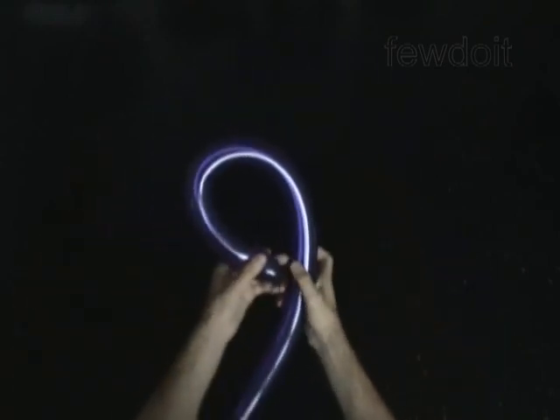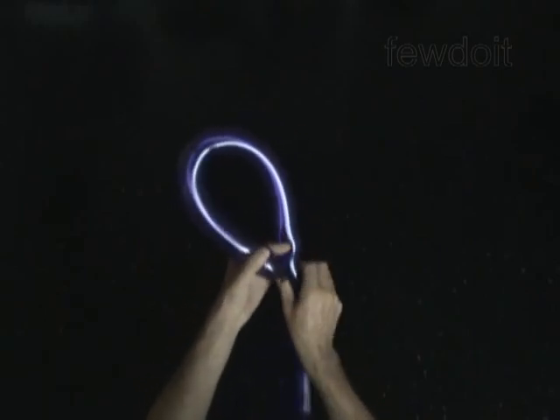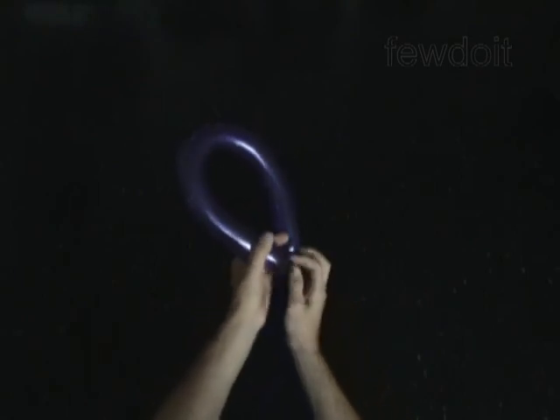Twist the first, about 15 inch bubble. Lock both ends of the first bubble in one lock twist.